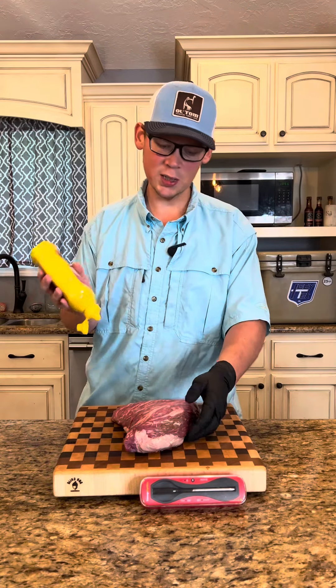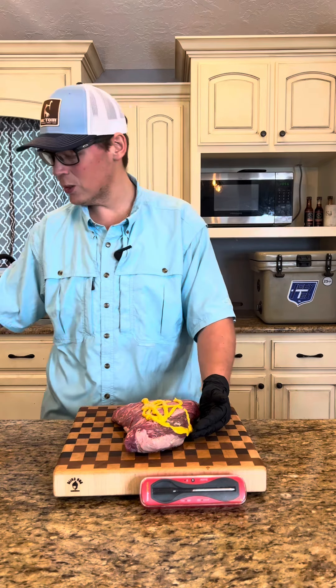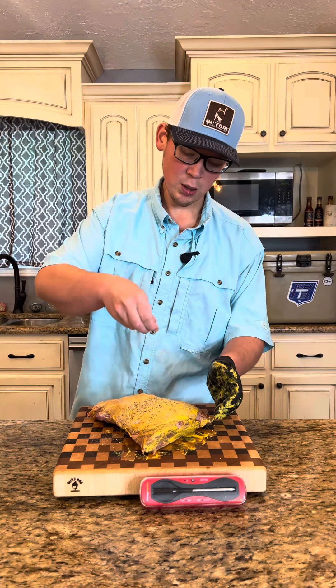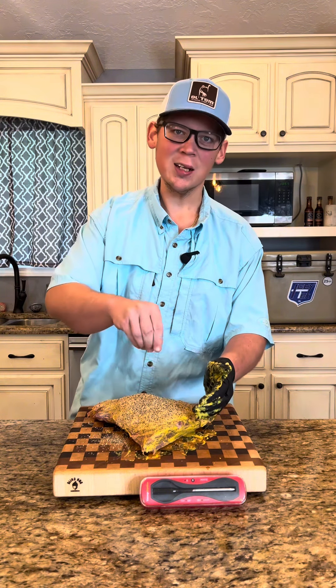You already know it ain't brisket, but we'll use that good old mustard binder. Get a heavy dose on there and get it rubbed in. Once we've got that mustard binder rubbed in, we'll go on with a heavy coat of my brisket blend — get that on all sides and all the nooks and crannies. We're going to let our seasoning sweat in for a few minutes while we're firing up the smoker.